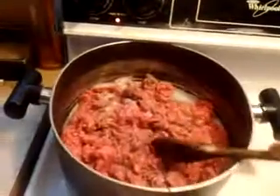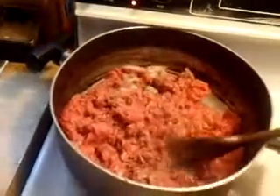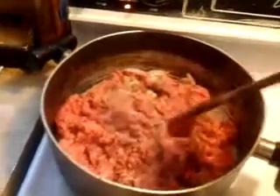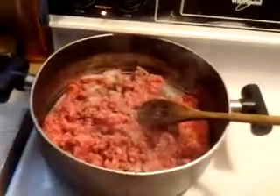I already added all those ingredients to the two small packs of ground beef. It's pretty simple really — once it's done, you drain the grease.